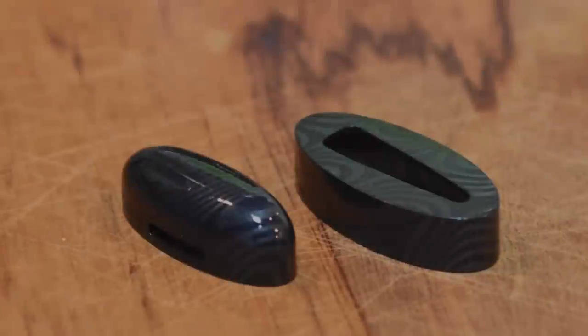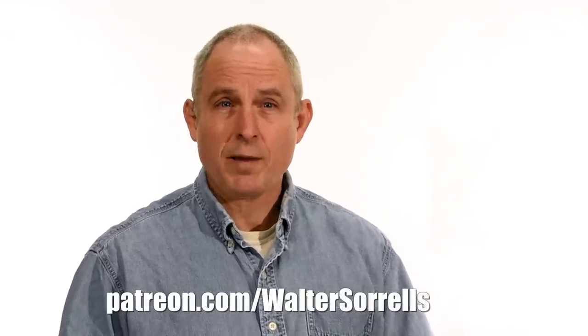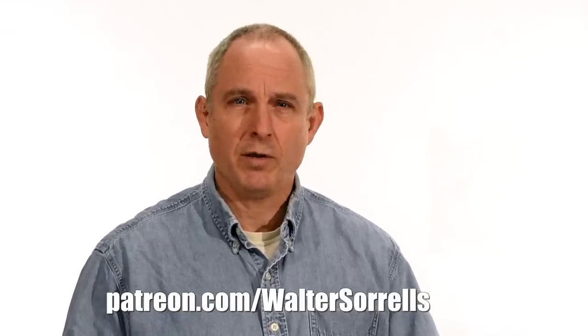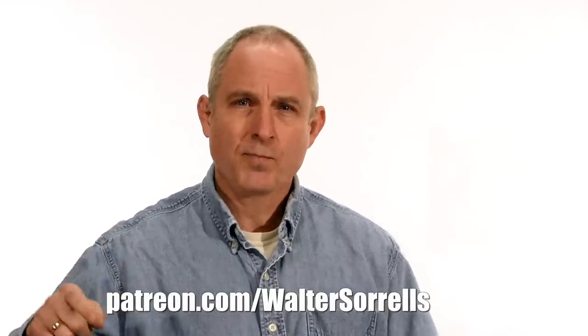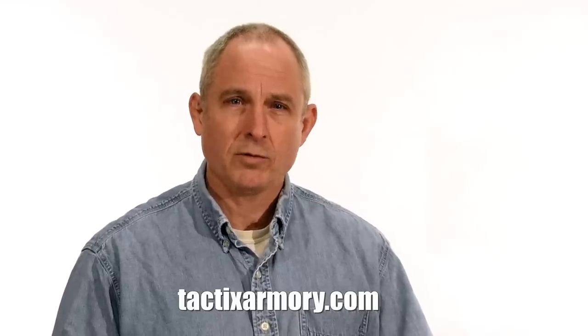Thanks for watching, and we'll see you soon. If you feel like you got something out of this video, don't forget to subscribe. Also, click on the link to Patreon for a great way to give back to the channel. Check me out on Instagram, Facebook, Twitter — links in the description. If you want something sharp and pointy, maybe a gift for yourself or one of the cooler people in your life, check out my Tactics Armory website and pick up one of our tactical or outdoor knives. And finally, if you want to learn to make hamones or Japanese swords, check out waltersorrelsblades.com, where you can find videos about how I make hamones, as well as forging, mounting, polishing, and fittings for Japanese swords.